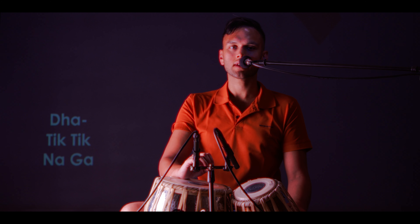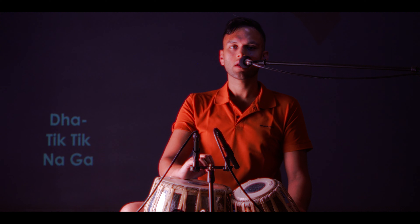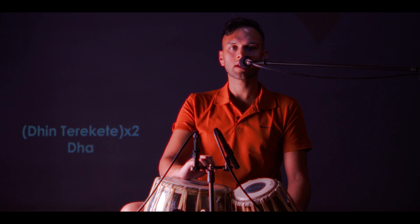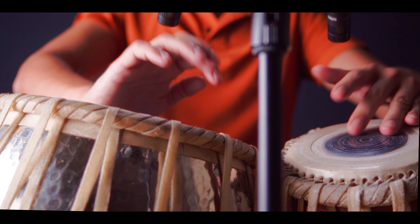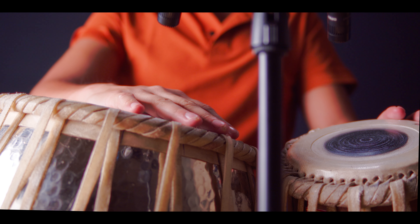Now let's get into the second luggie played by Ustad Nizamuddin Khan. Here's a clip of it. The bols to this luggie are... let me play this — a bit faster.